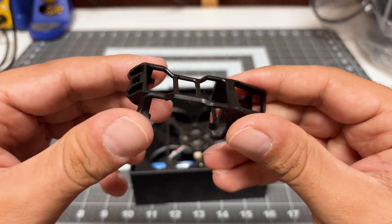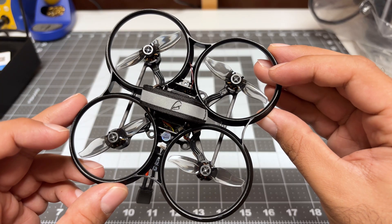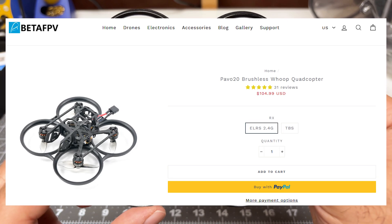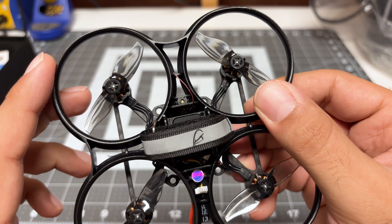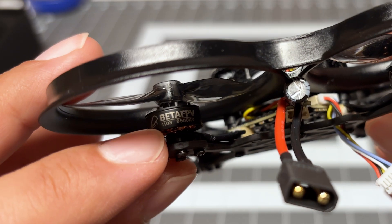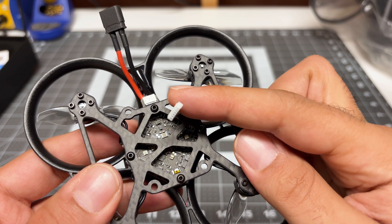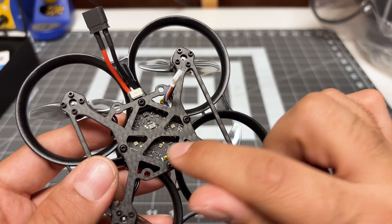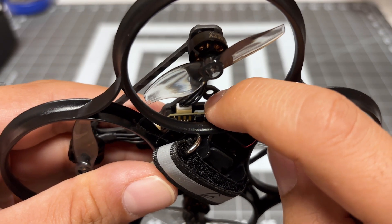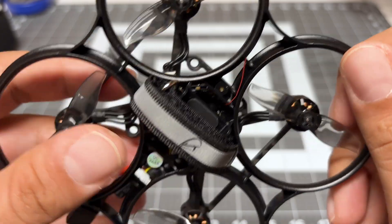Next we have the top of the frame — just regular plastic but very flexible. Looking at the quad, it's pretty much assembled and ready to go. It comes in different receiver protocols; I've got the ExpressLRS 2.4 GHz. You can see the antenna right there, which looks susceptible to damage. The motors are BetaFPV branded, 1103 8500 KV. We've got a connector for the air unit, so that should be pretty plug and play, and the all-in-one board is at the bottom. The motor wires are not soldered directly to the flight controller — they have a connector, which adds a bit of weight but makes maintainability a lot easier.